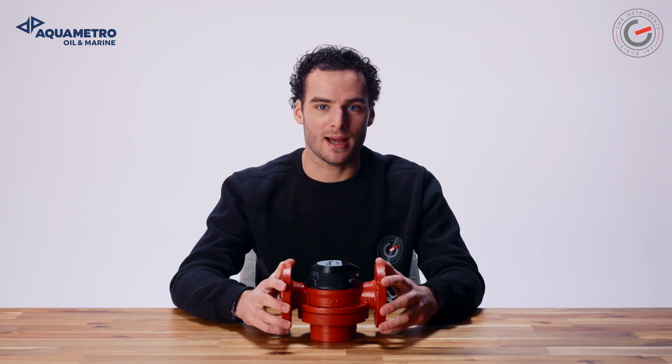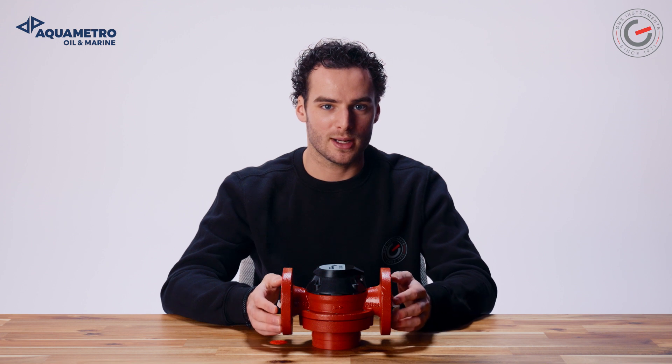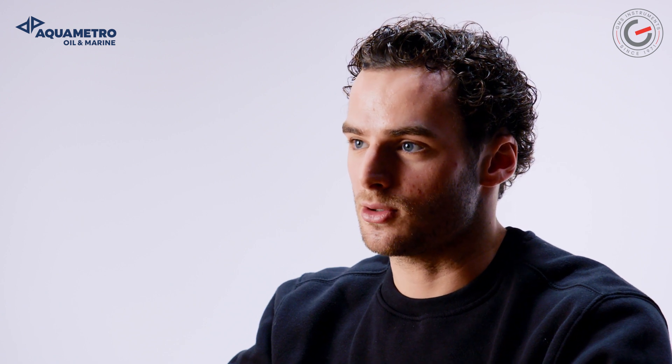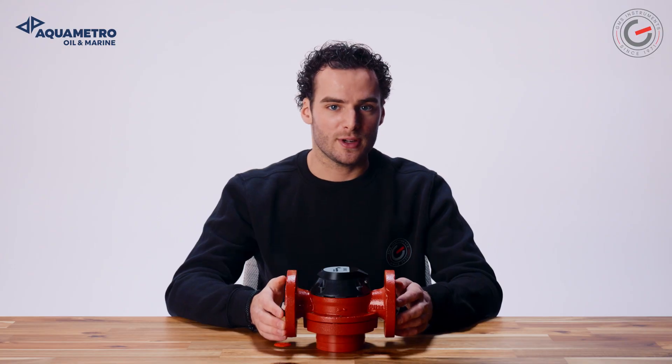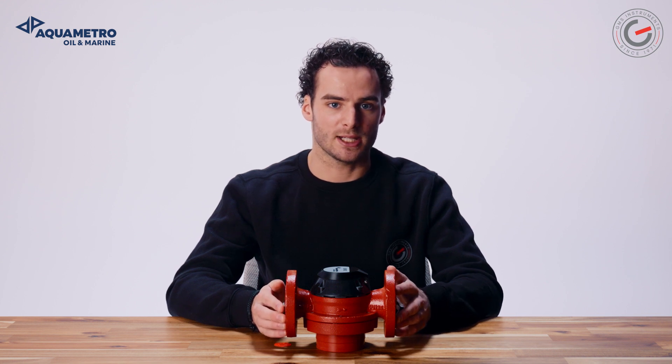It has an operating temperature of minus 25 up to plus 70 degrees Celsius, with a maximum medium temperature of 180 degrees Celsius. The Conta Oil VZO-15-50 from Equimetro Oil & Marine is a versatile flow meter for mineral oil, heavy oil and many other oily liquids, with a flow rate from 20 up to 30,000 liters per hour. It is used to efficiently measure the fuel consumption of various combustion engines and heat systems.